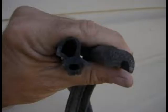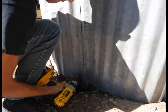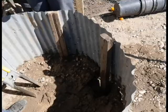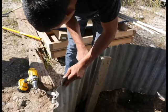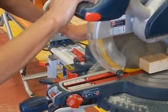Insert weather stripping along the top edge of the bin to cover the sharp edges of the tin. After the bin has been assembled, secure the bin to the ground using six 2x4s. Using a miter saw, cut the six 2x4s to three feet in length.